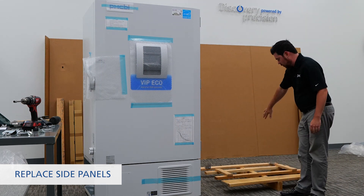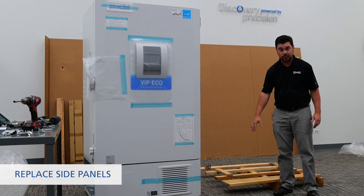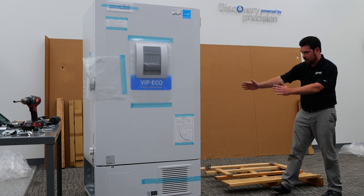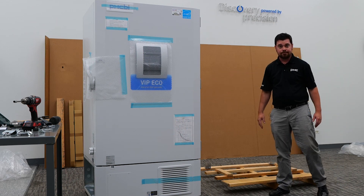Using the fulcrum created by removing the side piece from the skid, we're able to slide the minus-80 off the skid using momentum. Thank you.